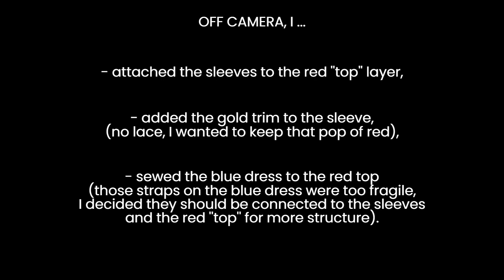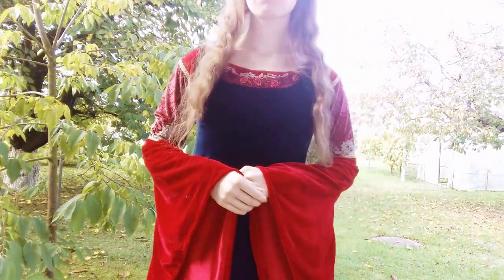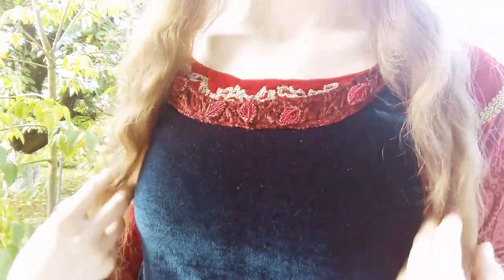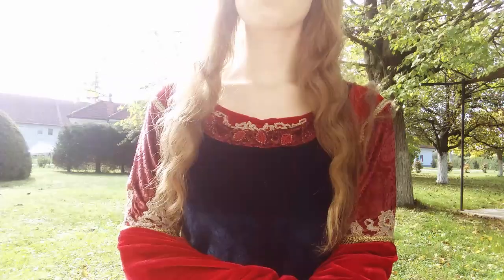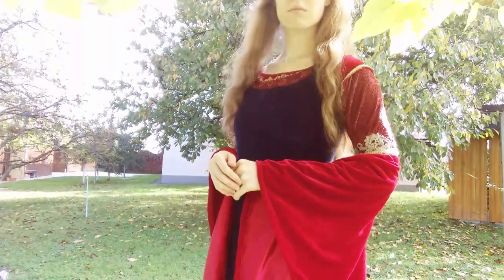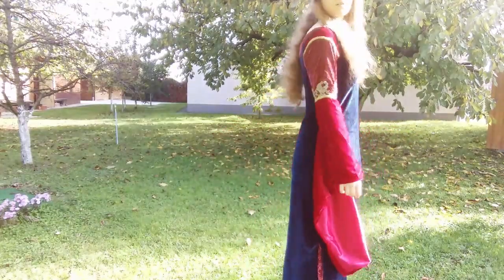I didn't film everything, but at the end I attached the sleeves to the red top layer, added the trim, and ultimately I did sew the blue dress to the red top just around the neckline to make the whole thing more compact — but visually it still looks like there are two layers, and technically there are. It would have been better if the dress was wider at the bottom and had a train, but maybe that's a challenge for a future me. Still, this dress was a fun project and a learning experience and it got me out of my 18th century comfort zone, so I'm pretty happy with the imperfect finished product. I hope this video inspired you to get creative too — now feel free to roast this dress like I roast movie costumes. Thank you for watching and I'll see you soon!